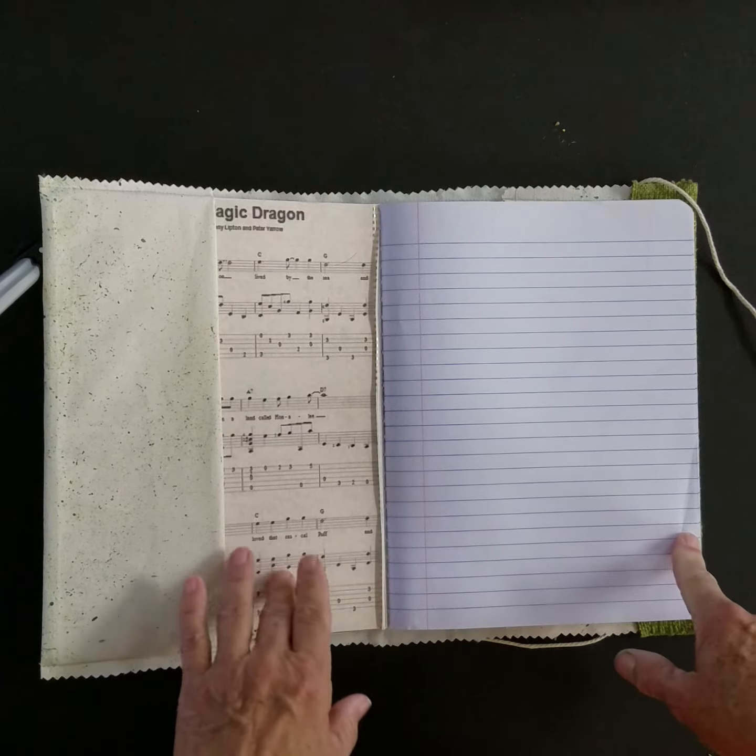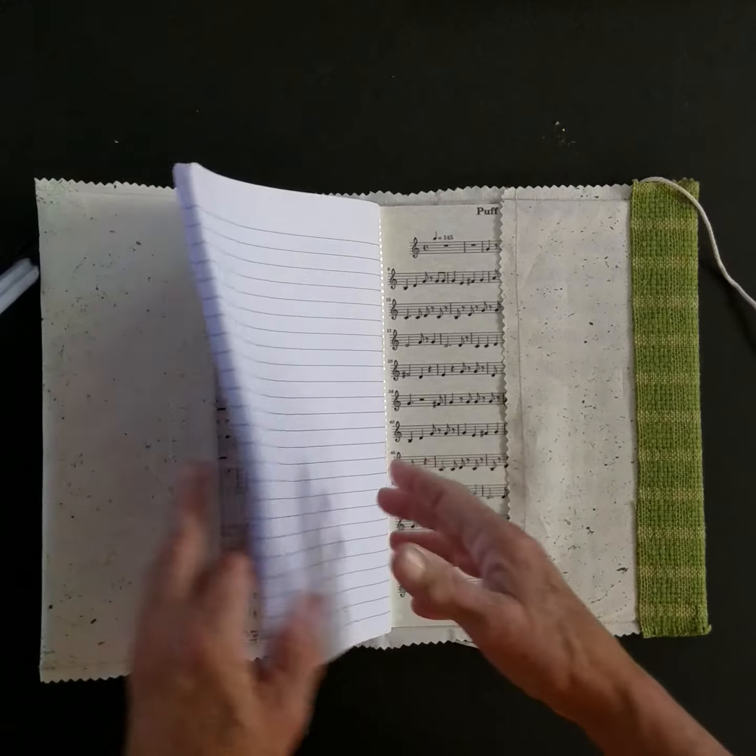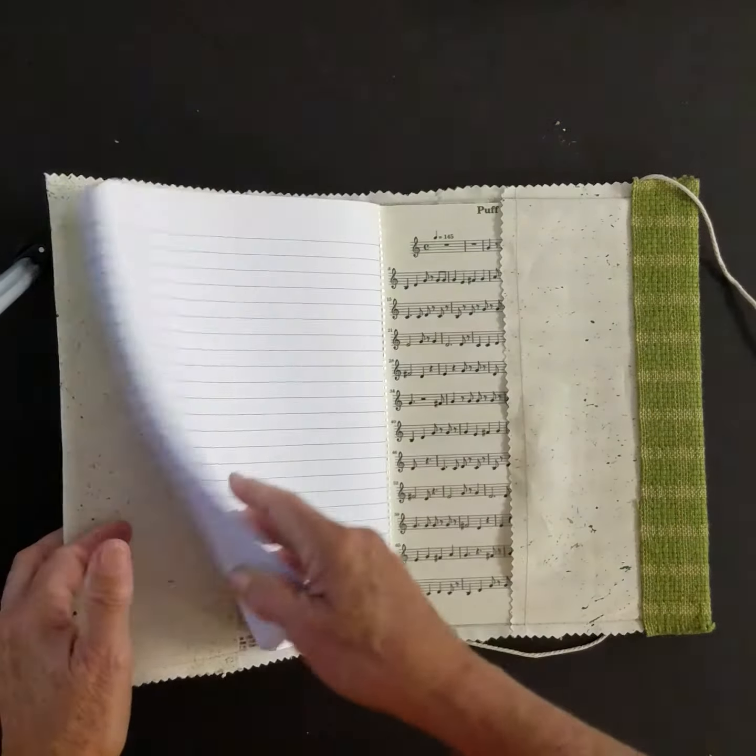There's vintage lace and a map of Birmingham, and it just slips in. You can store your old ones inside. Here is some sheet music for Puff the Magic Dragon. You can slip other papers and things in here, maybe some ink pens.